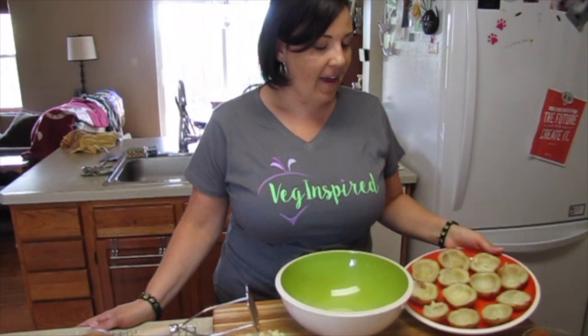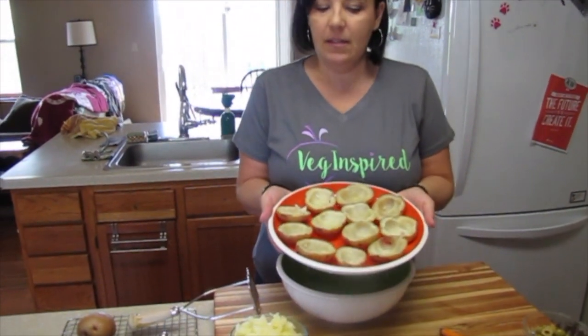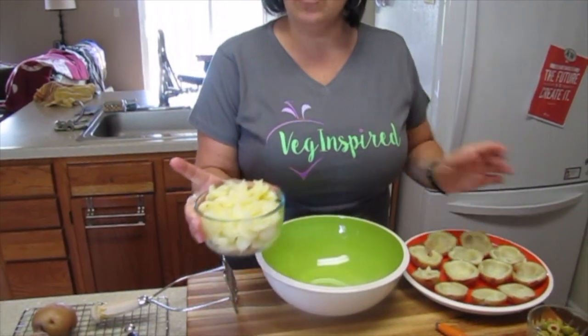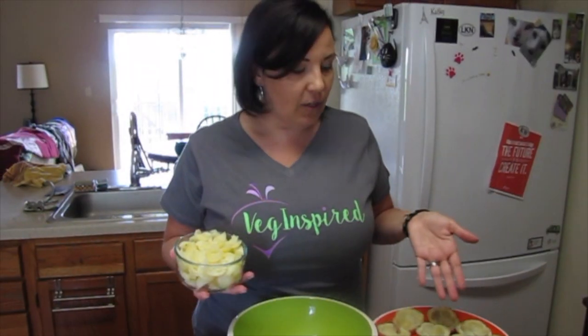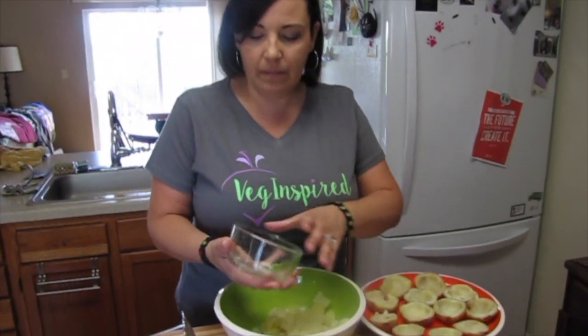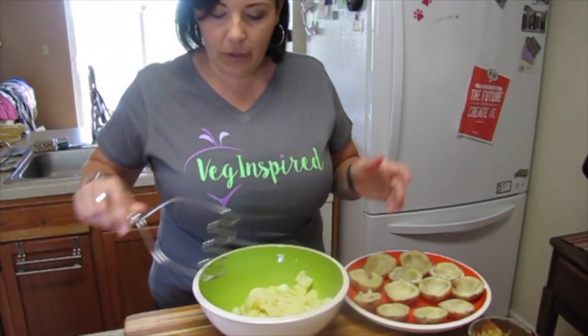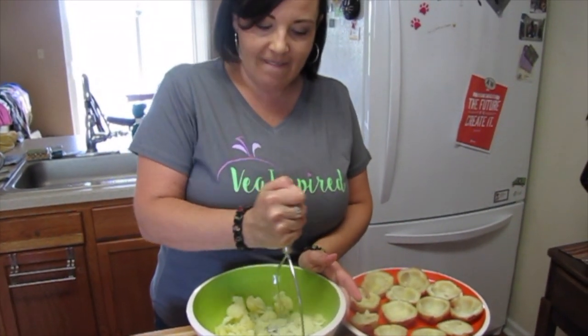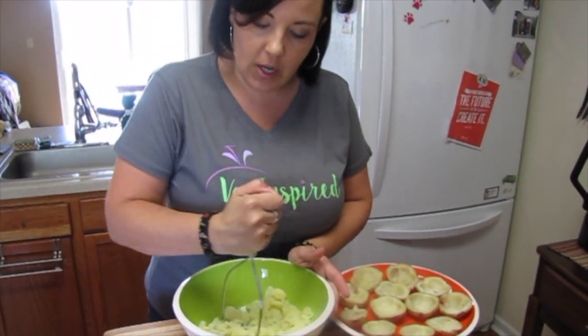I have all six potatoes with the flesh scooped out — it came to about two cups of flesh. Your potatoes vary in size so much that you have to taste as you go. We're going to put this in a bowl and use a potato masher to give it a little mash first, since they're all in their round shapes.